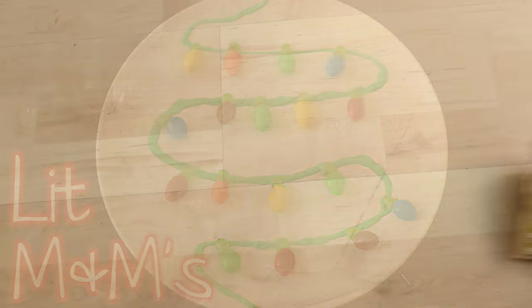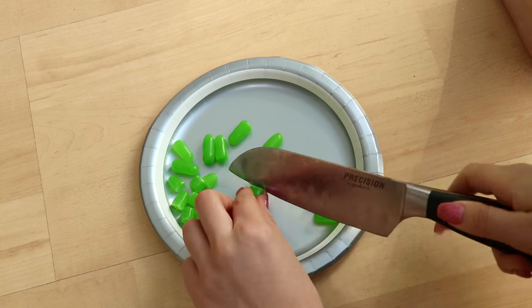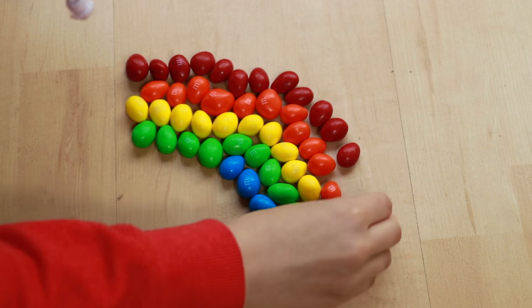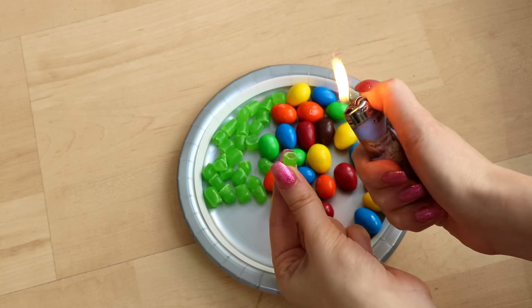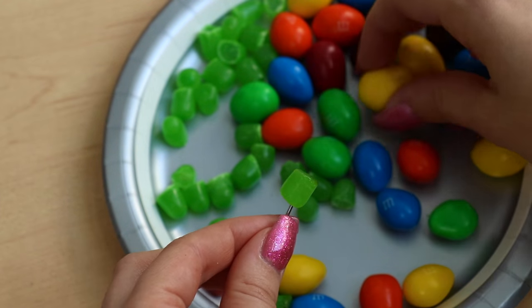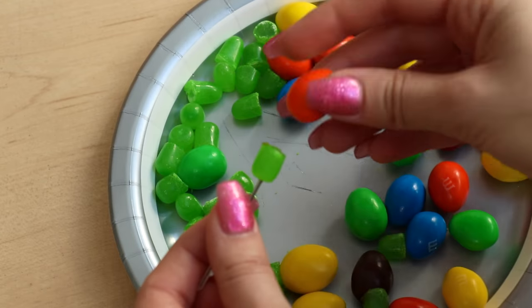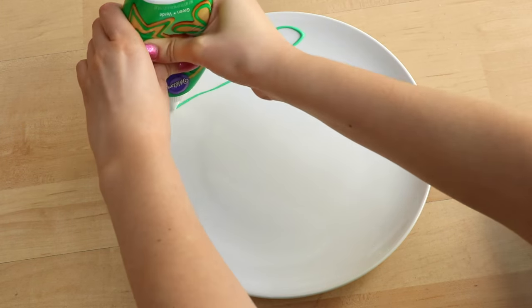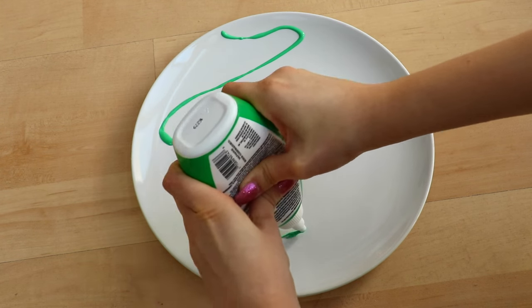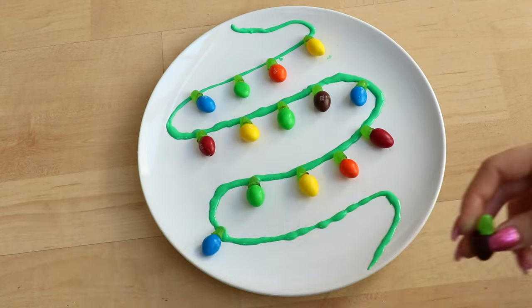DIY number four: lit M&Ms — perfect for cupcakes or just to put in a bowl. Take some Mike and Ikes, separate the green ones, and cut them in half. Then place some M&Ms alongside them. To make the lights, grab a lighter, a Mike and Ike, and a safety pin — the pin keeps your nails from burning. Stick the pin through the Mike and Ike and heat it up carefully. Do this until you run out of Mike and Ikes. For presentation, pipe green icing in a light-strand formation on a plate and place the M&M and Mike and Ike lights on top so it looks lit.